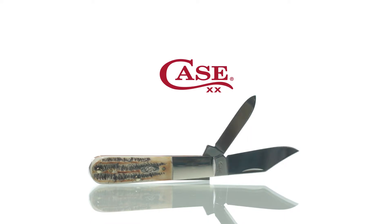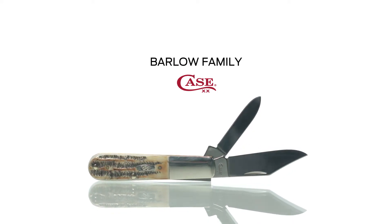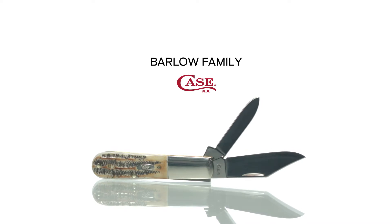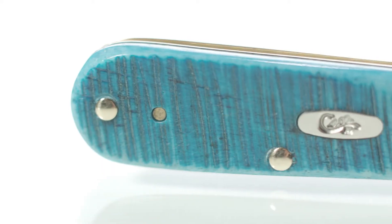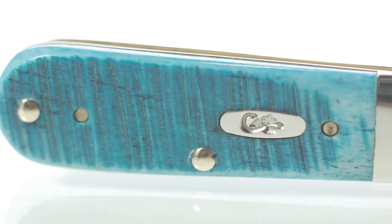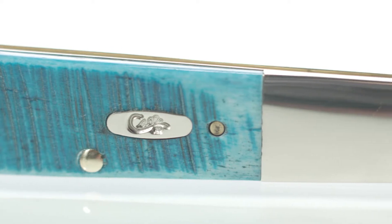The one and only Case Barlow is a treasured and timeless style dating back to the early 1900s, but updated with high carbon steel so it holds an edge even longer. Ideal for various light duty tasks, the Barlow is perfect for someone seeking a traditional everyday carry design that is handcrafted in the USA.